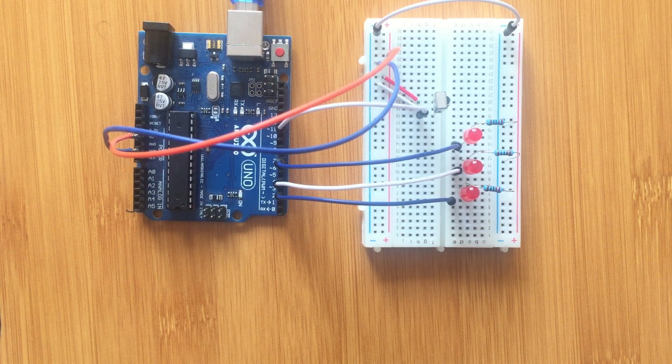Hello everyone, today I would like to show you how you can control LEDs using a remote control.